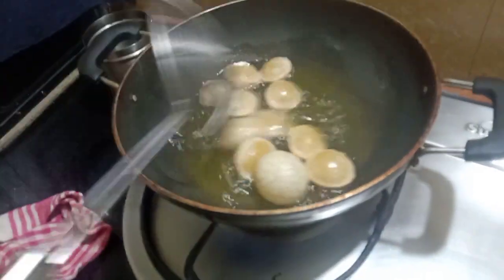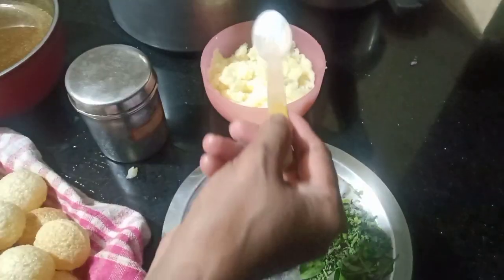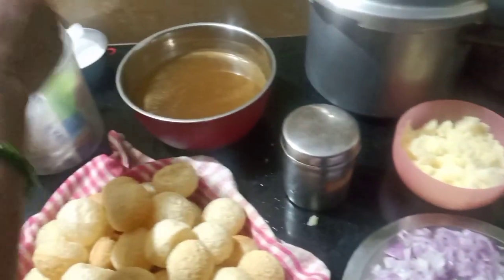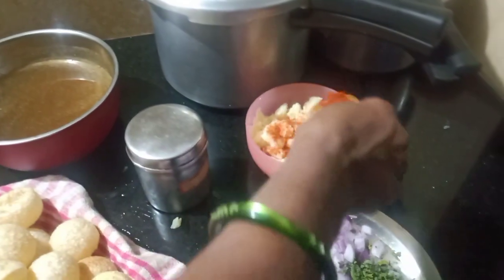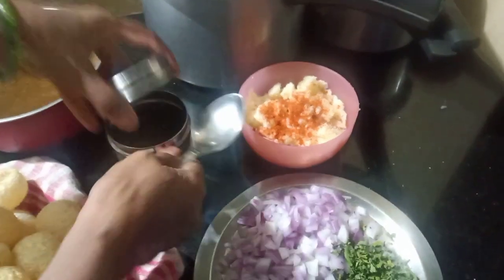I have some paste in the bowl. I can also use the rice oil as well. I have some salt and pepper on the skin.